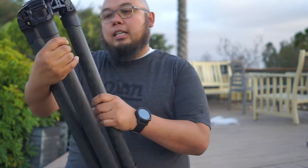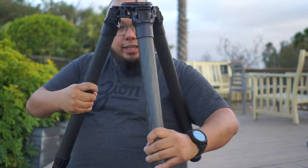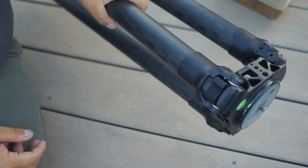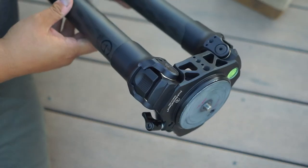So this is the TR423 tripod — look at how beastly this is. This thing seems so stable and super well built.